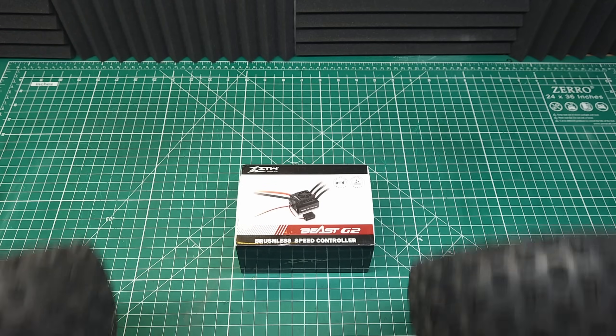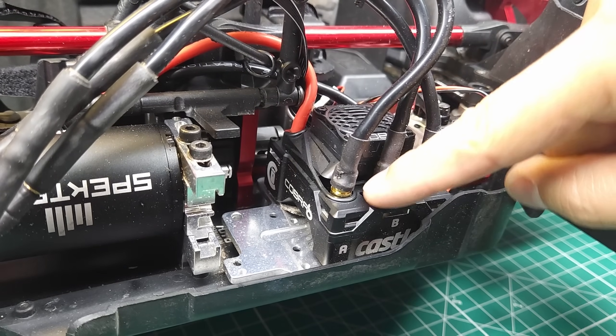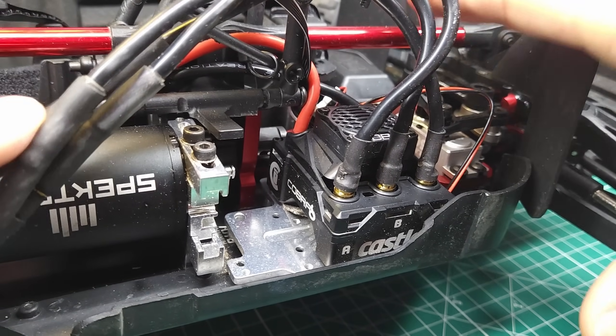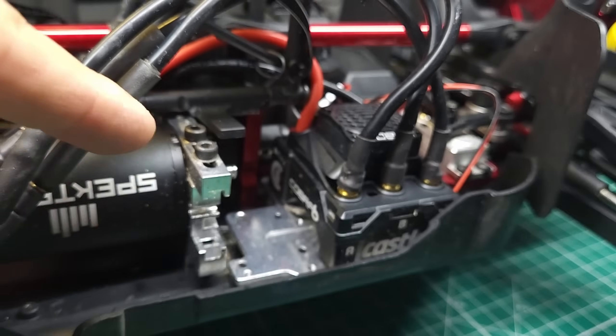To find out, we're going to be putting it in the Arma Creighton V2 EXB. I've had several ESCs in this truck, including the Castle Cobra 8, so I've got a pretty good idea of what power feels like in this. We're really going to be putting this thing to the test in this platform.